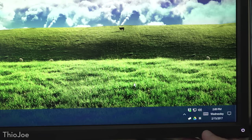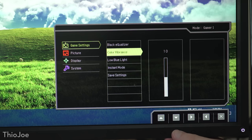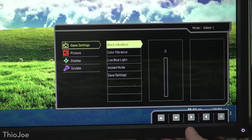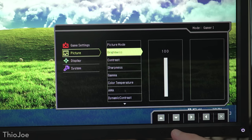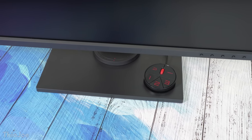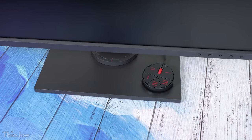BenQ also put in lots of other features specifically tailored towards gaming. These include Instant Mode and Advanced Motion Accelerator — otherwise known as Overdrive in other monitors — both of which significantly reduce input latency. There are also other visual adjustment settings which make it easier to see what's going on in the game, such as black equalizer, color vibrance, gamma curves, and even a low blue light setting. On the hardware side, this comes with a so-called S switch, which lets you save and switch between three different presets — like one for standard desktop usage and the other two for different games.